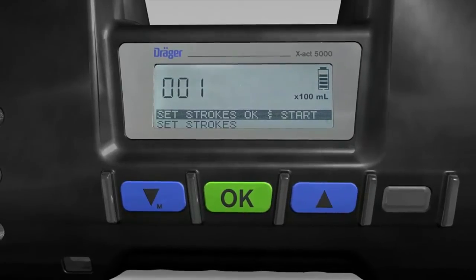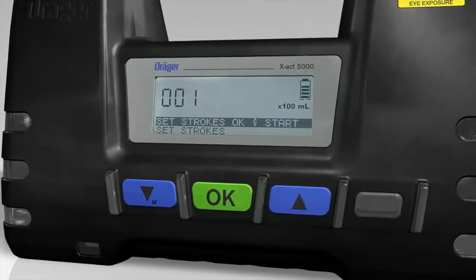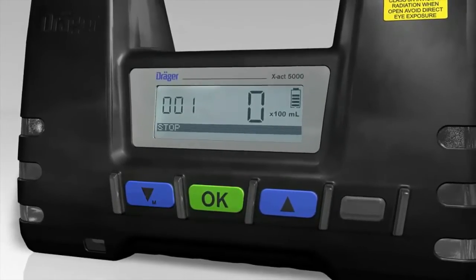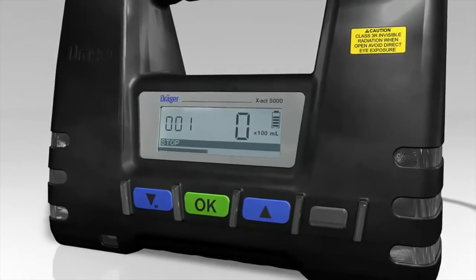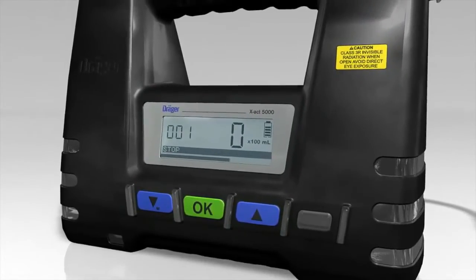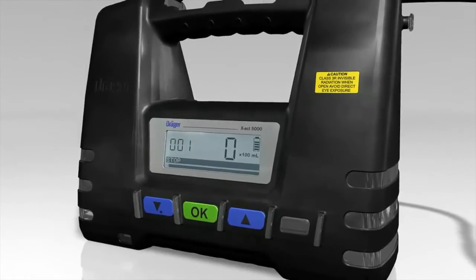The message STROKES OK and START then appears in the matrix display. Press the OK button to instruct the Dräger EXACT 5000 to start measuring. To correct the number of strokes, use the arrow button to select SET STROKES in the matrix display.